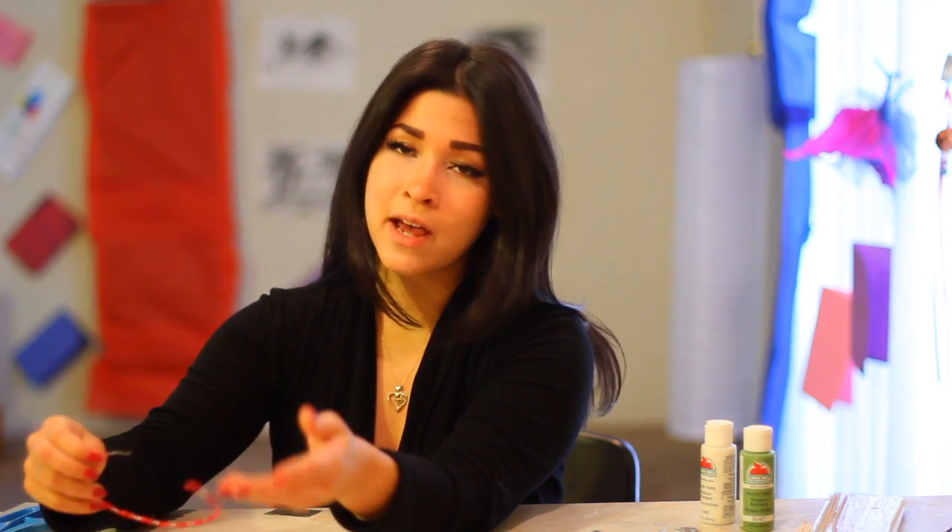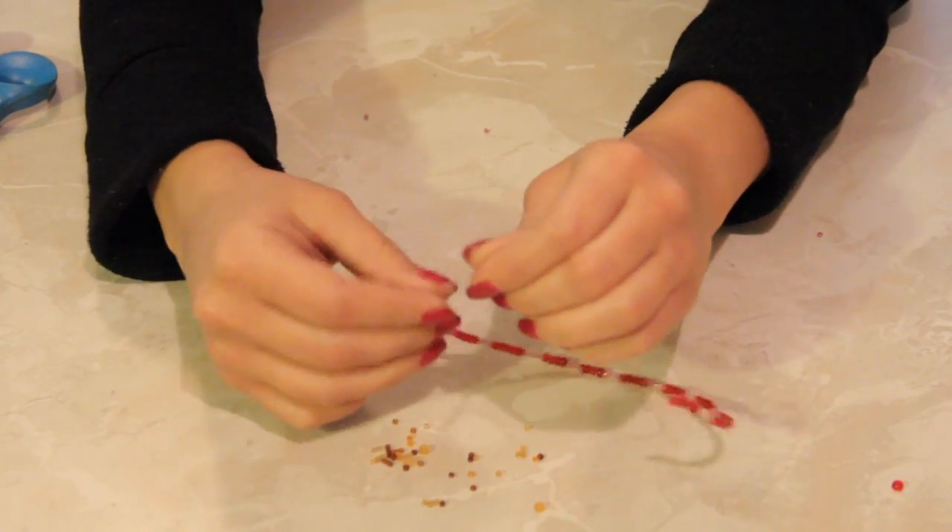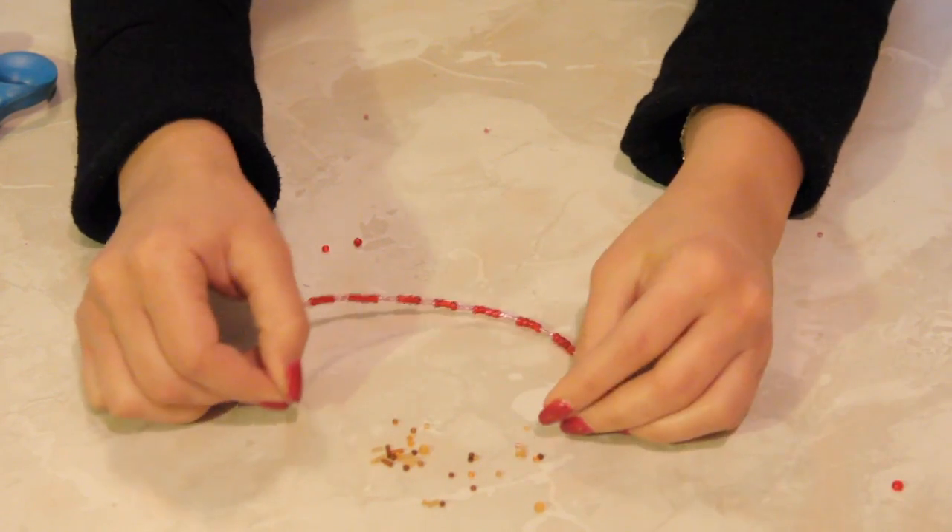If it's a string bracelet, you have to grab a needle with an eye through it, stick the thread or string through the needle, and then you can just bead it through — that's much easier than trying to squeeze it over. But because we're using wire today, it acts as its own needle.